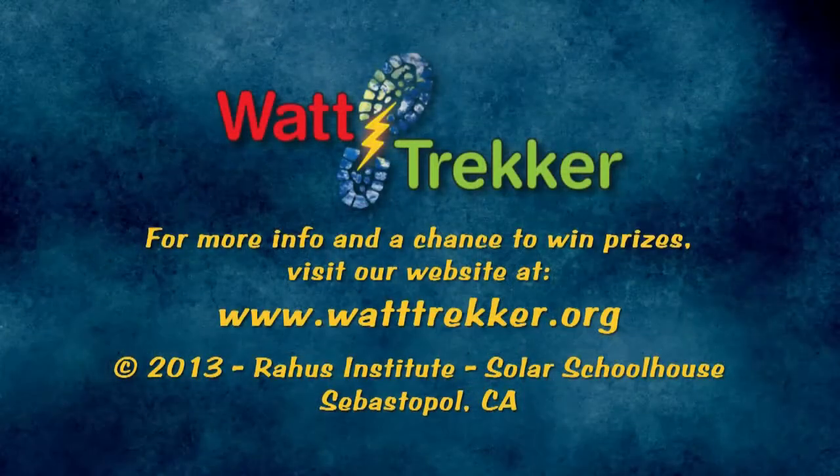Tune in, charge up, and be part of the solution. Join us for the next episodes of Watt Trekker. Use the link below to sign up for a chance to win prizes and to be notified when our next episode is available online.